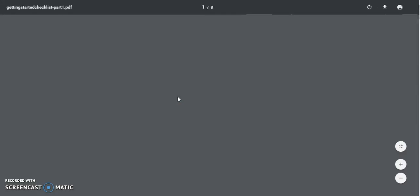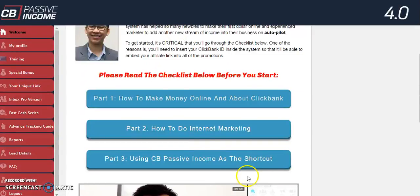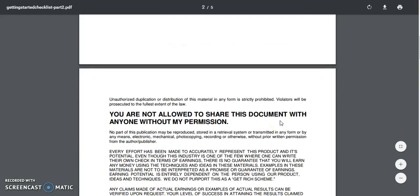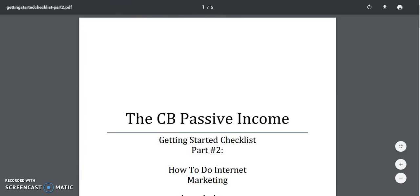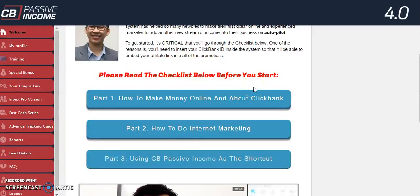Let's pop in here and take a look. It looks like it's a PDF — so I'm not going to go through it in detail because I don't want to give anything away. But most of these sections are PDFs. There's part two on how to do internet marketing, and then there's the CB Passive Income getting started checklist.